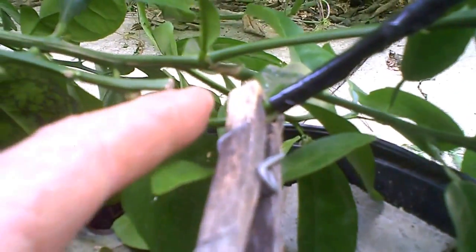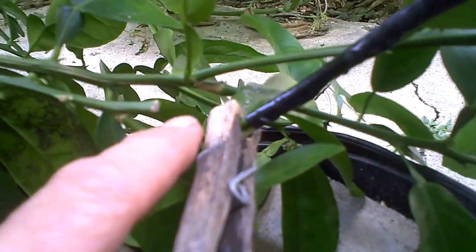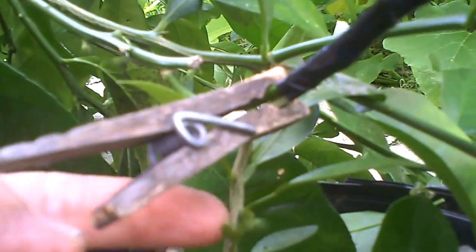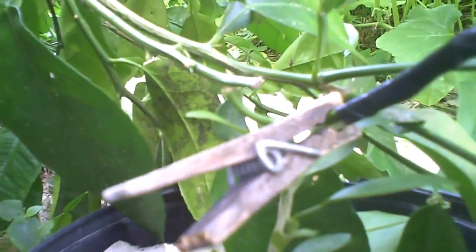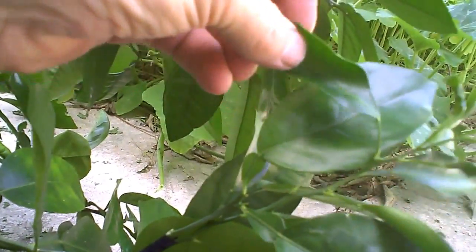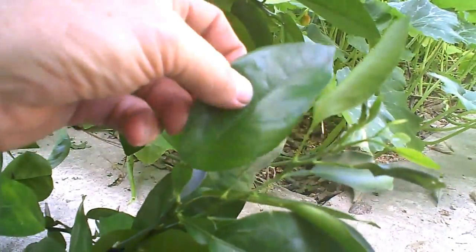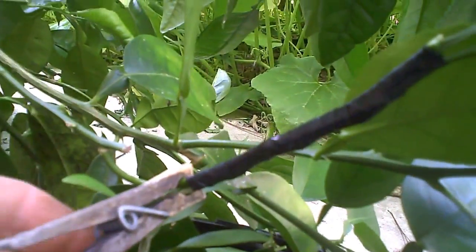This is the place where we want to be careful not to nick. This would be the wrong side to cut. We're going to nick the other side when we start to force the graft to carry nutrition to the new top. You can see up top we have large grapefruit leaves and the very small Chinese honey leaves in comparison. It will be easy to tell which is which on the top, but we have to be careful when we're working down here.